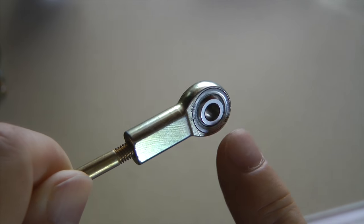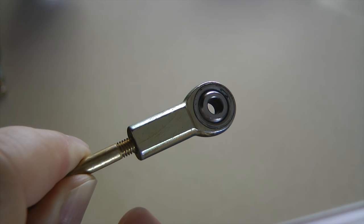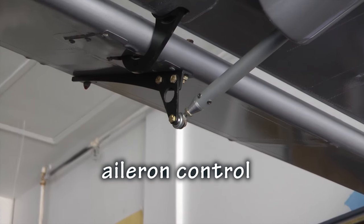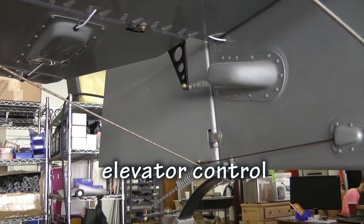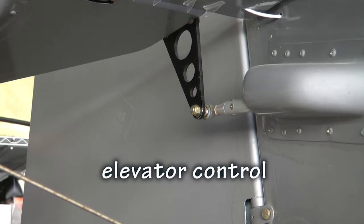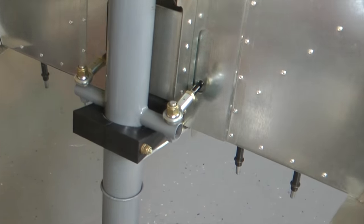For this week's topic, let's discuss rod end bearings. Rod end bearings are quite common and very useful components in our home-built aircraft. It is literally a bearing at the end of a rod. They are used in many areas of our aircraft, providing a way to transmit forces from one area to another.